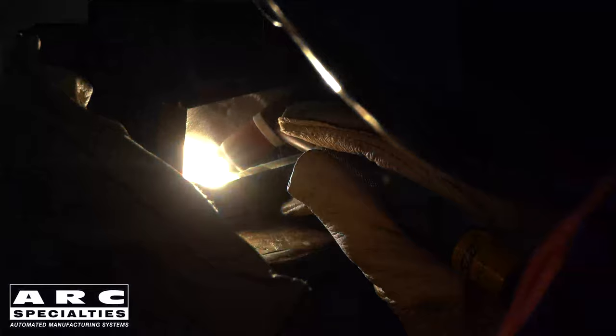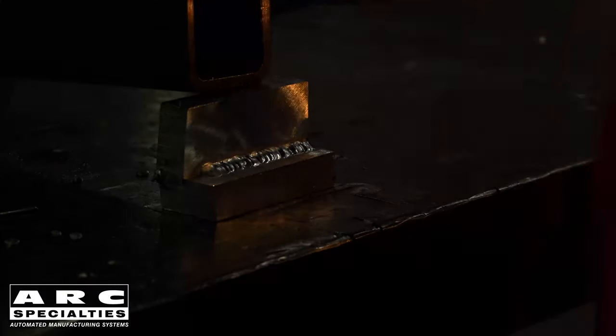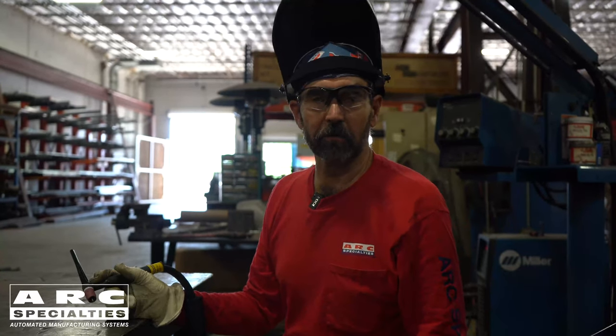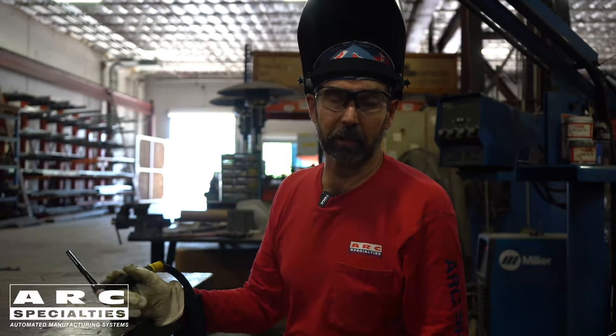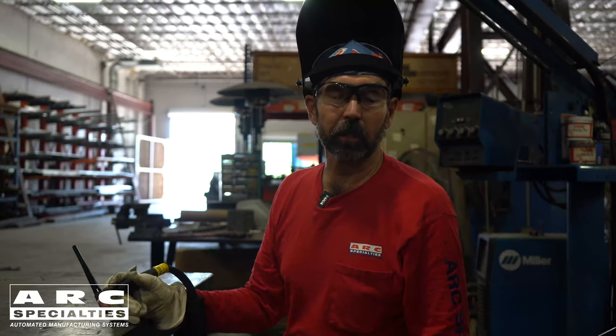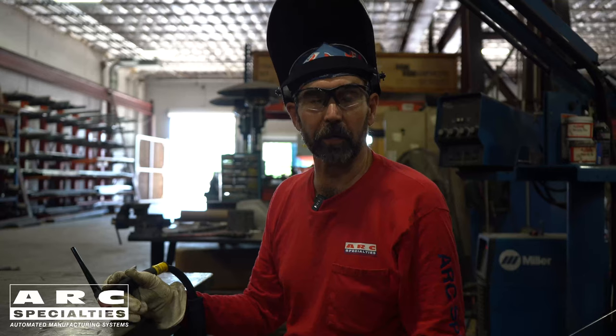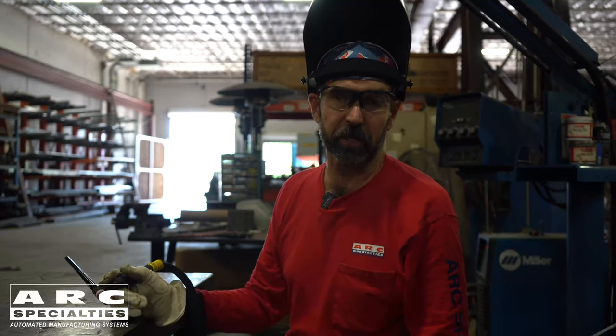And that's going to be one of the tests that we'll get into in subsequent Weld of the Week episodes. So this week was an overview of TIG welding aluminum. You saw some arc on video, you saw some welds being made, and they look pretty good on the surface. Next week we're going to show you how to inspect these welds without spending a lot of money. We're going to break some welds, we're going to cut some welds, and we're going to check some welds. I look forward to seeing you next week on Weld of the Week.